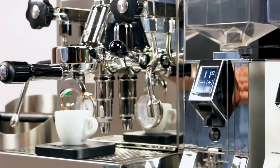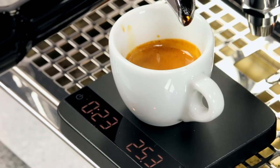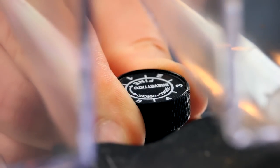Let's pull another shot. It looks like we got our output in about 23 seconds, so we'll just need to make another minor adjustment of maybe a quarter or half of a setting. This sensitivity will vary based on the temperament of your coffee, but by sticking to increments of half adjustments or smaller, you can avoid overshooting your target.